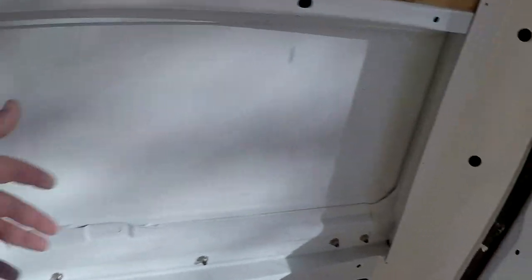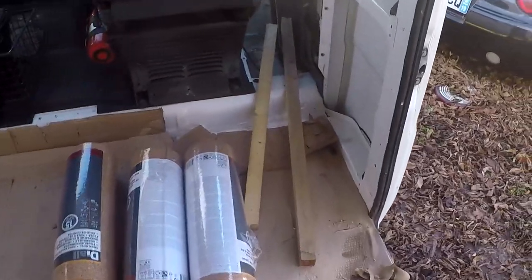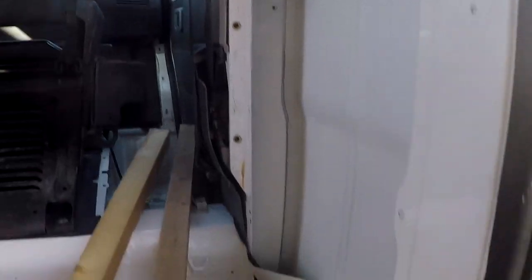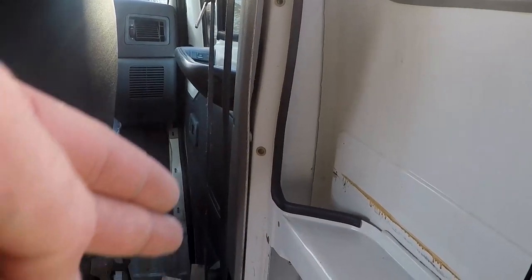Je vais faire les grands panneaux. Il y a différentes épaisseurs parce que là tu peux voir, c'est plus large, après ça revient plus fin. Là c'est plus large, hop en montant tu vois ça fait un truc... et là tu as quelque chose de plus fin. Il faut que j'isole là.